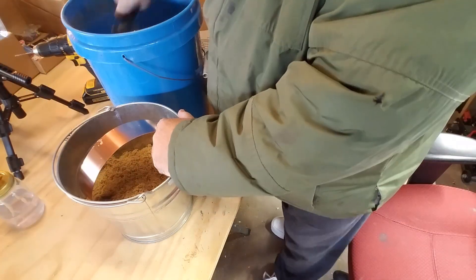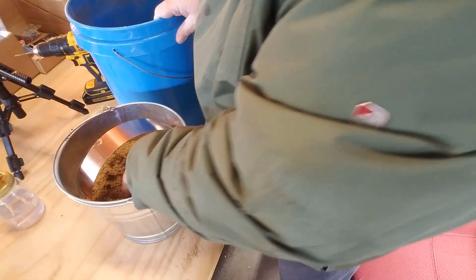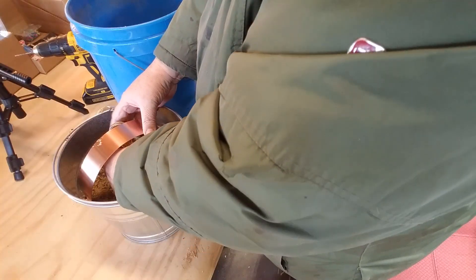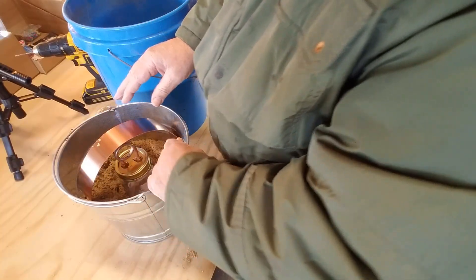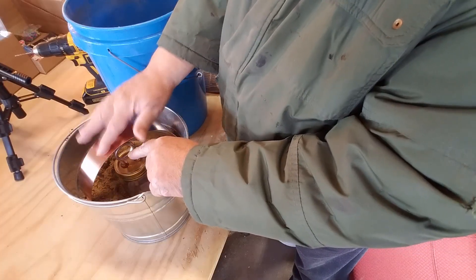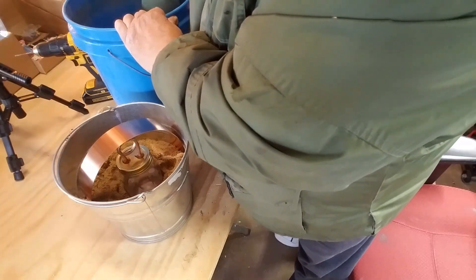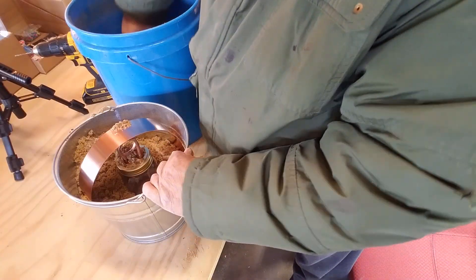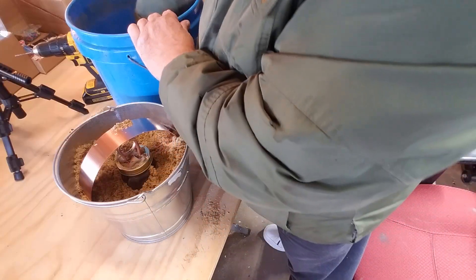I have the best job in the world — not only do I get to do these DIY heaters with you, but I get to play in the sand just like a kid. Now I want to make sure I have room for my candle. You can use any kind of candle you like — a wax candle, a Crisco candle. But the problem with regular candles is the flame needs to stay close to the wick to keep it warm, and as those candles burn down, so will the flame. Oops, I've got sand all over — that's what I'm trying not to do.